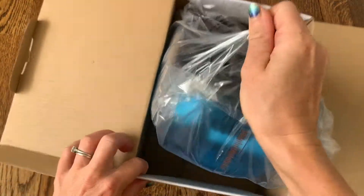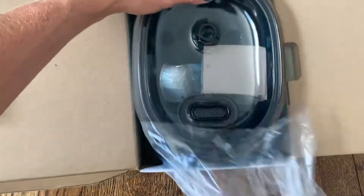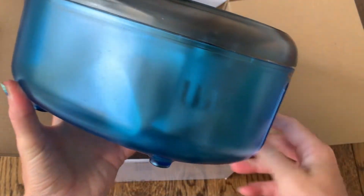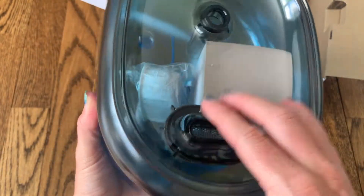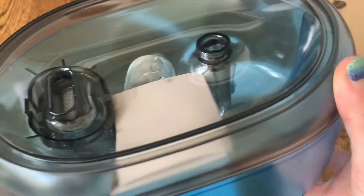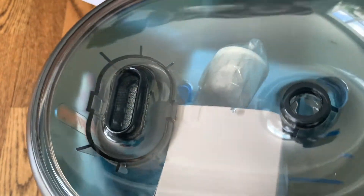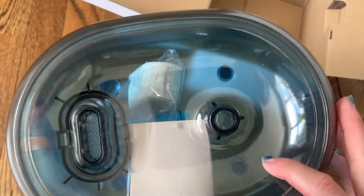Inside the box, the water fountain was completely wrapped and nicely sealed so you know the product is new and hasn't been used before. You can see the blue color we chose — I got that blue to match our house. This is where the water is going to come out and be held inside the bowl, and you can see where the water will filter back down so it's constantly moving and staying clean for your pet.